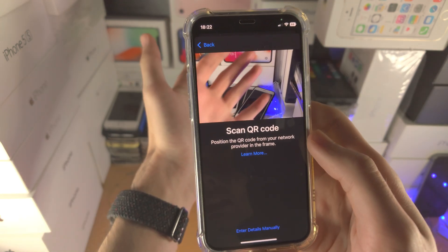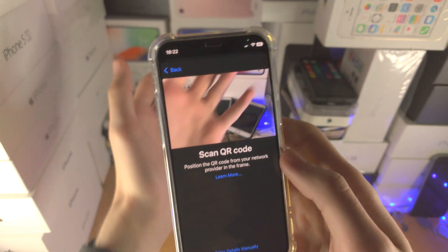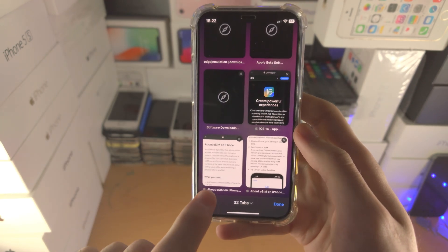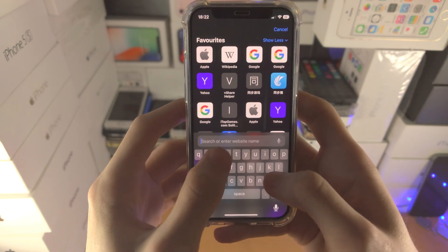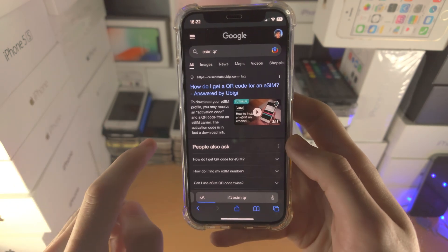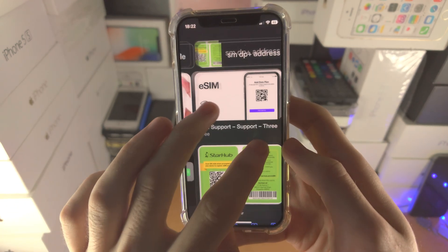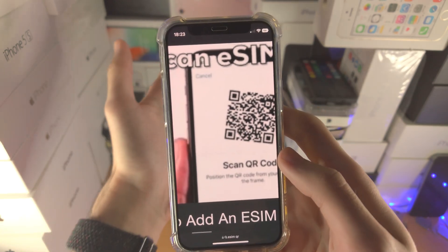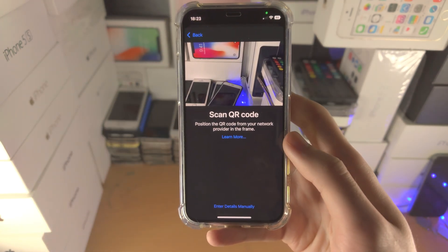The QR code must be loaded on another device so you can scan it in the frame of the camera. If you're wondering what a QR code looks like, let's search this up together — eSIM QR — you can see, go to Images, the QR code should look something like this. You just need to scan this in the frame and then you'll be good to go.